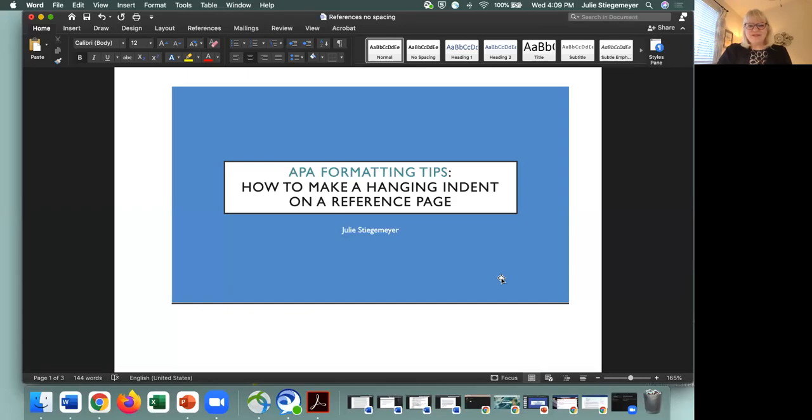Hi everyone, my name is Julie Stigmeyer and today I'm going to share with you an APA formatting tip on how to make a hanging indent on a reference page.